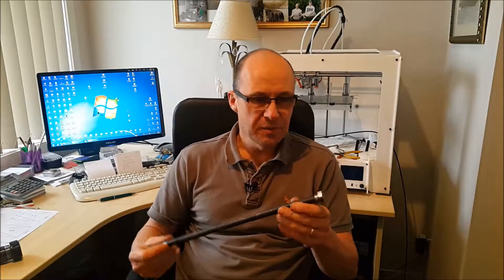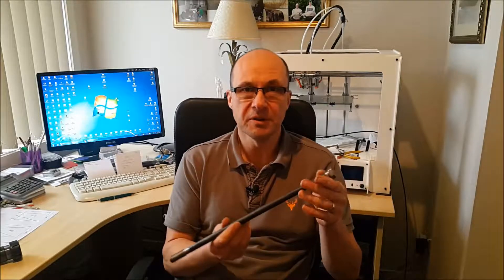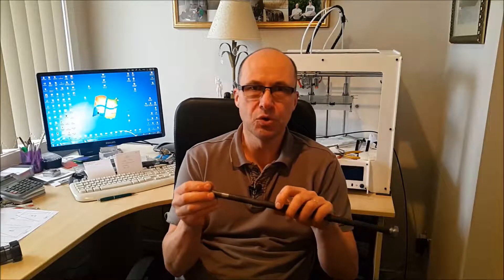Hi, my name is Kevin and welcome to another video. Today's project is we're going to replace the threads on the end of this drawbar. I bought myself a milling machine secondhand and I knew there were a few jobs that I needed to do on it, but I did get it quite cheap — and one of those jobs is that the drawbar threads were all worn.